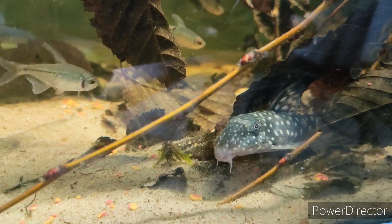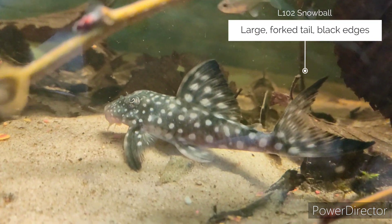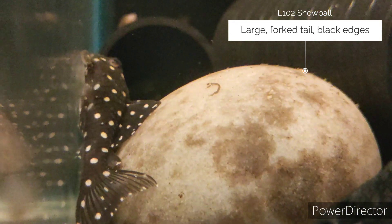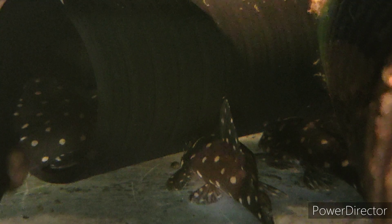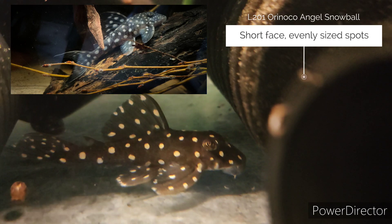The other day I picked up a beautiful pair of L102 snowball plecos, Hypancistrus inspector, which are originally a Rio Negro species. I thought it'd be worth showing a little comparison next to the L201 Orinoco angel snowballs. The L102s are going to stay around five centimeters smaller — about two inches — they don't have a fork tail and they don't have black edges on their fins. The L201 Orinoco angels are more common and they've got quite stumpy little faces, a lot less pointy.